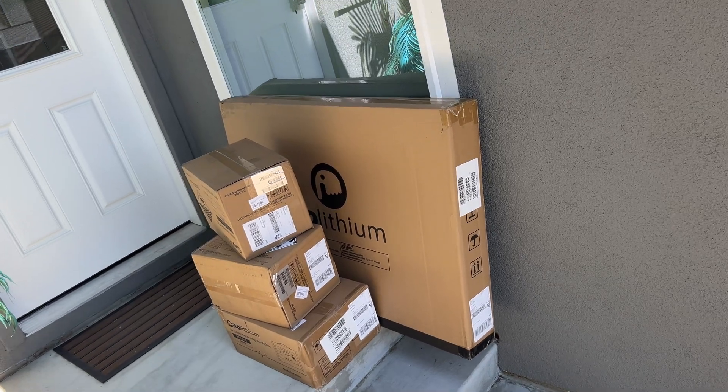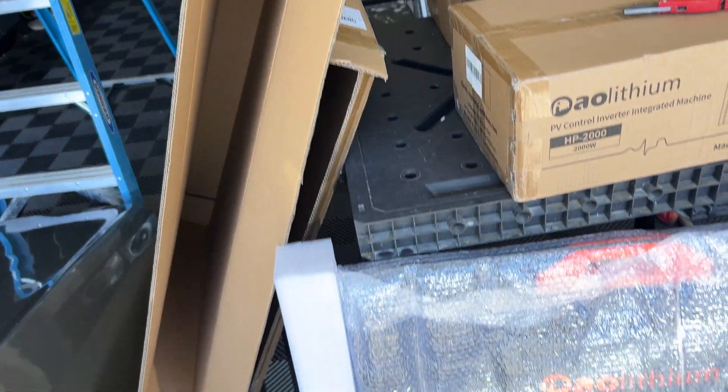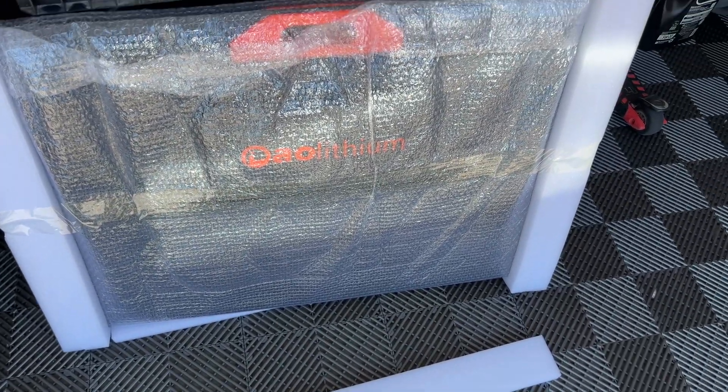All items we're getting in individual packages. Right here is the two batteries, inverter, and solar panel. Everything was packed pretty well and received without damage.